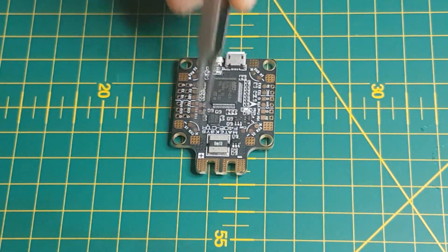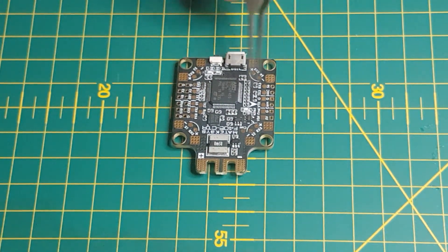One of the things you'll notice immediately is that because the little arrow is facing forward, it tells you the flight orientation for the flight controller. This would be a side-mounted XT60, as opposed to rear-facing.